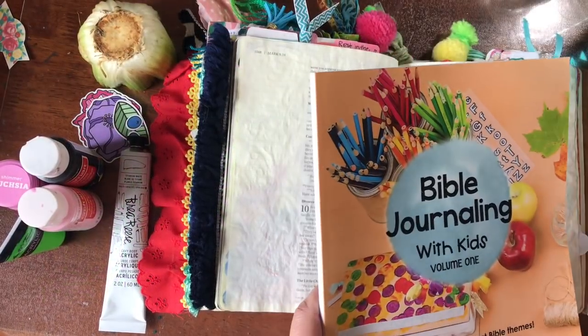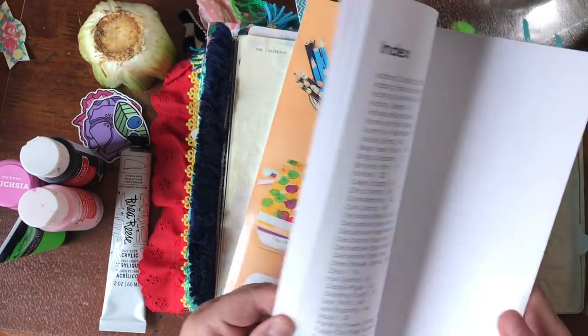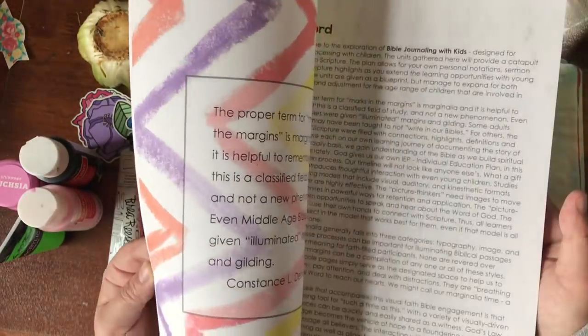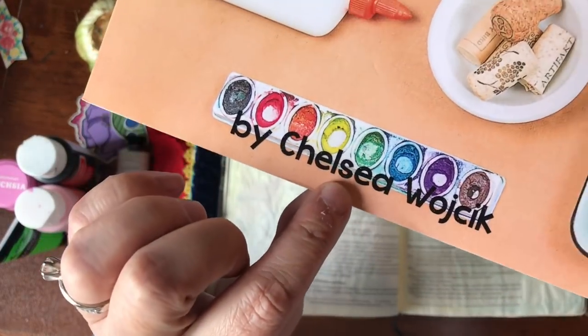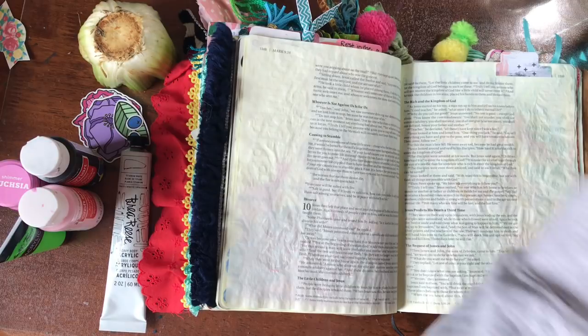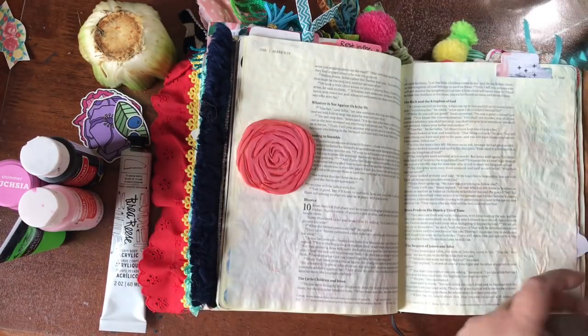Hello friends, welcome back, it's Kimberly. We are doing some fun stuff today, inspired by this book, 'Bible Journaling with Kids.' It came in the Purpose-Driven Essentials kit this month, but you can also buy it on Amazon. She has a volume two now also — her name's Chelsea, and I can't remember how to pronounce her last name. Sorry, Chelsea!